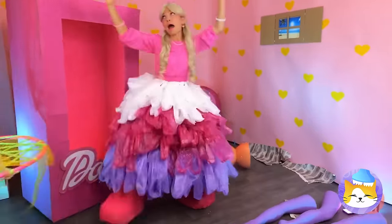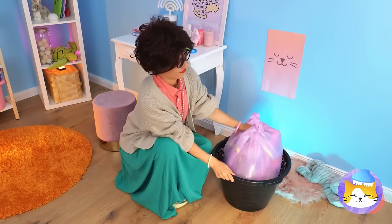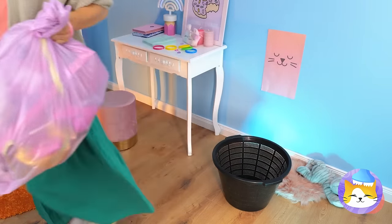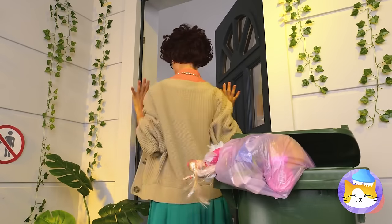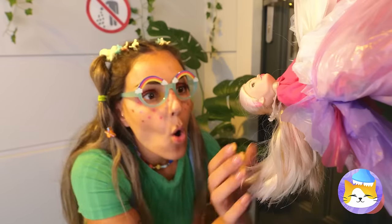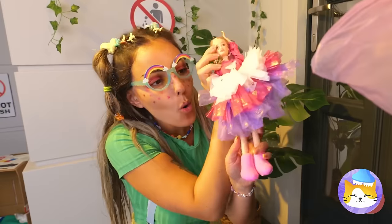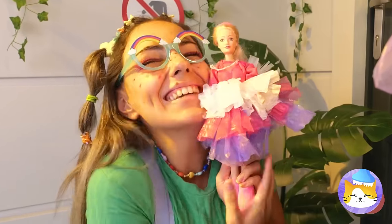Oh no, what's going on now? It's trash day. At least sort your plastics. Barbie will always be there for you. What a happy ending. Now, where's Ken with our car?